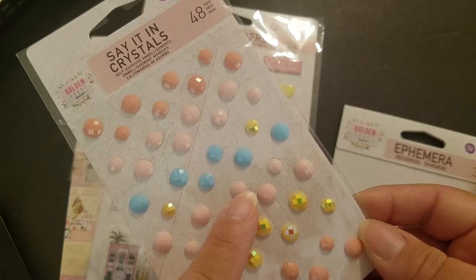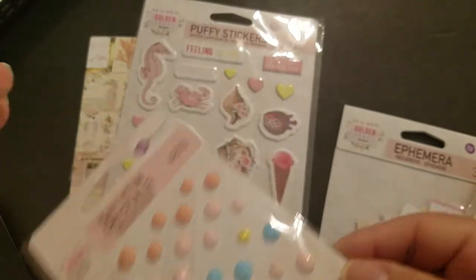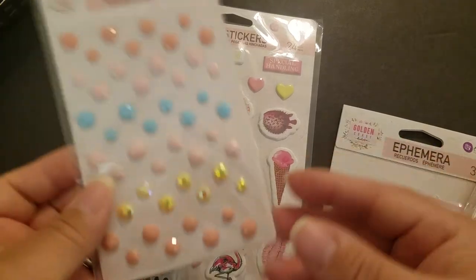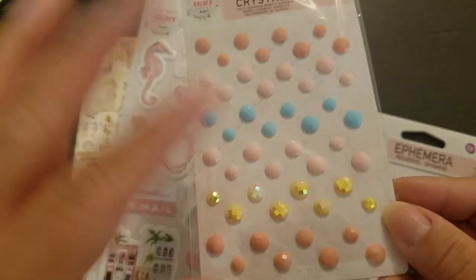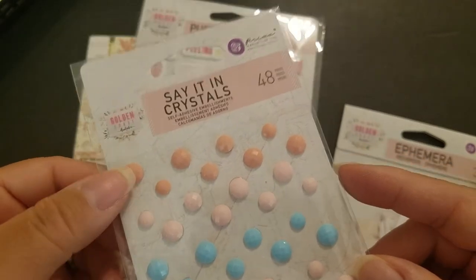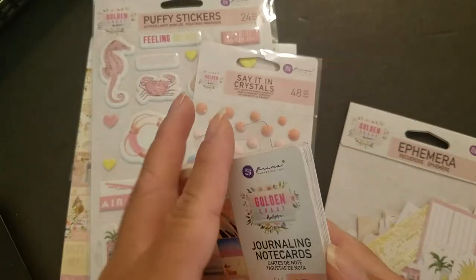If you know me, you know I love yellow. I noticed a hair in the packaging — I promise I haven't opened it. Good thing is I buy in multiples. Okay, there's also a really pretty powder blue, this pink, and that one. Anyway, let's keep it moving.